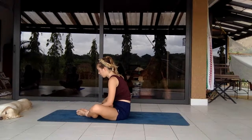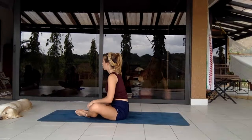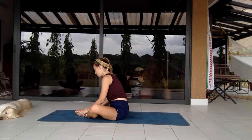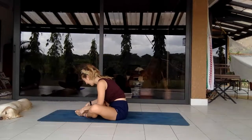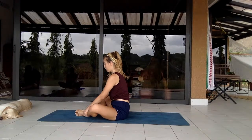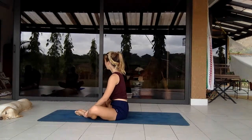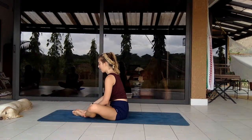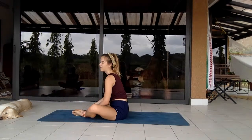Bringing your feet to touch in butterfly position, knees falling out to the side in a diamond shape. First give your feet a little massage, see if there's any points of tension. It's important to give a little bit of love. Holding onto your feet, butterfly the legs, letting them come up and down. Relax — we're going to do some butterfly sit-ups now, a bit more gentle than traditional sit-ups.